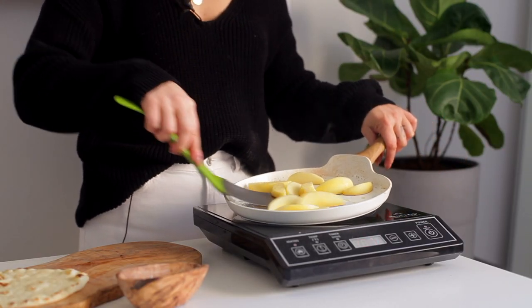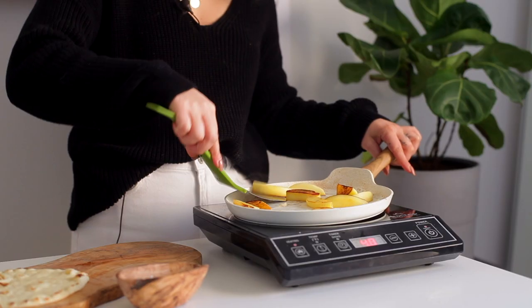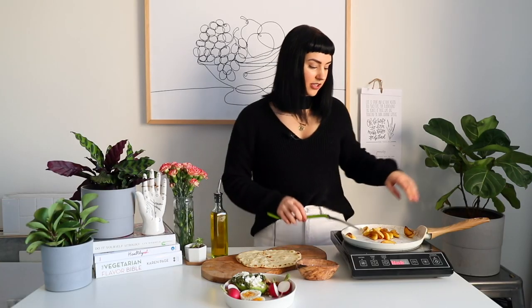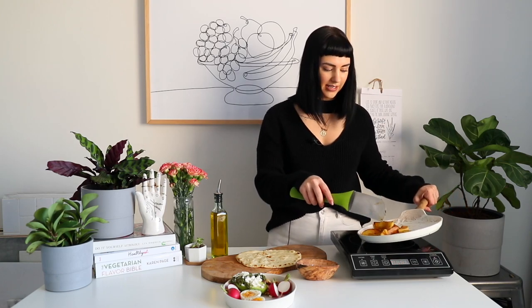We're looking like we're ready to flip here, so I just do some nice tossing. We just want to make sure that each side is getting a nice golden brown toasty thing going on. And it looks like our apples are about done — I'm just going to plate them.